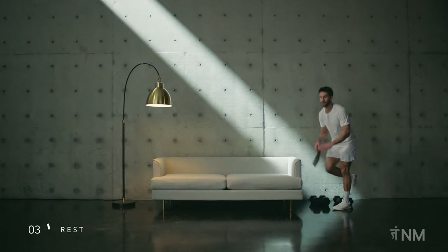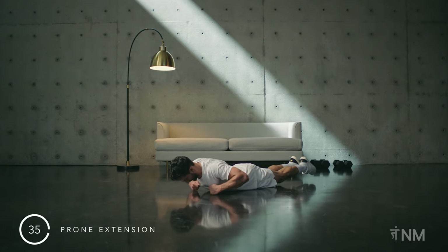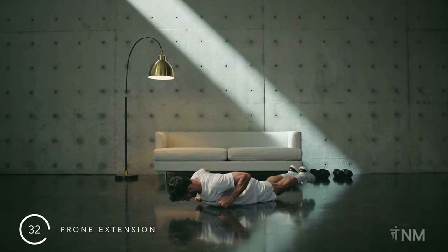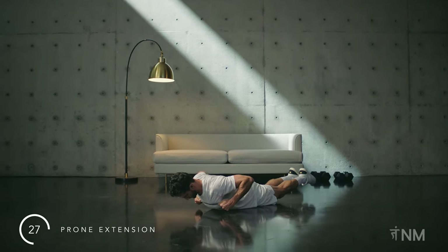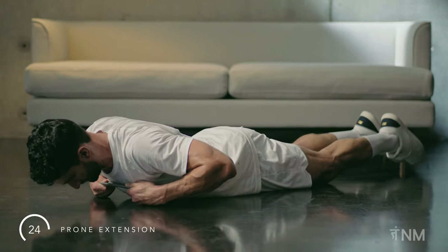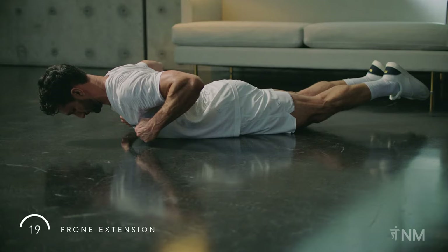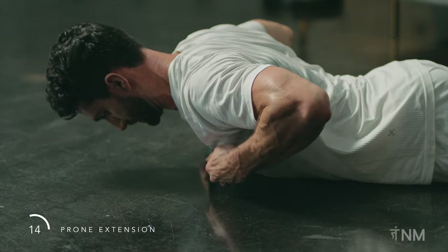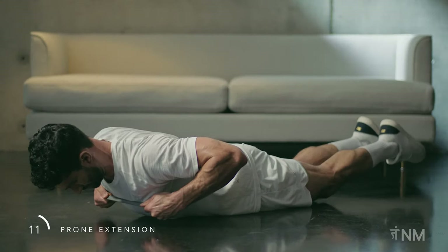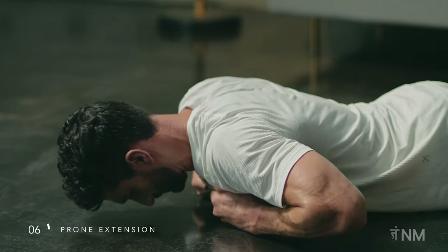Next is the prone extension. You will need a band. Come onto the ground on your stomach. Hold the band with both hands right on your chest. Lift your chest and feet, pulling the band apart. Elbows close by your side. Lower back down. Lift again. Squeeze your knees together as you lift. Inhale at the bottom, exhale at the top. The top position should be long, keeping length in the back of the body. Exhale as you lift and pull.